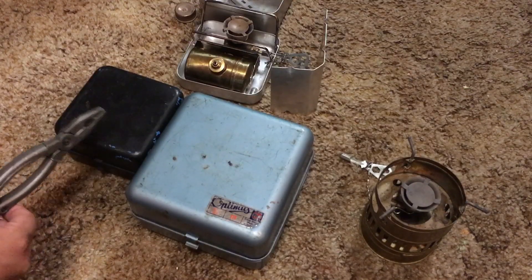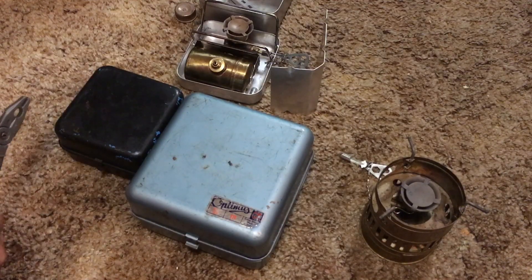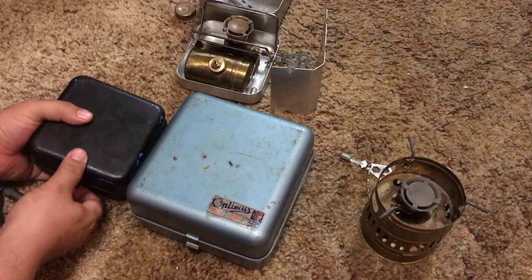The first thing you notice: they both have these steel boxes, hinged boxes, but the 111 is much larger. And the 8R — it fits right in the palm of your hand. So let's take a look and see what we have inside.